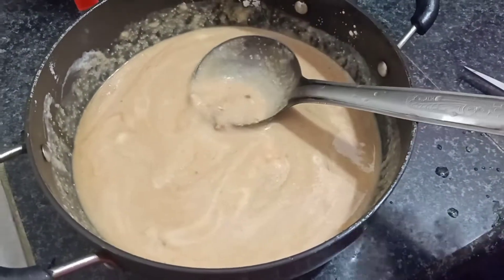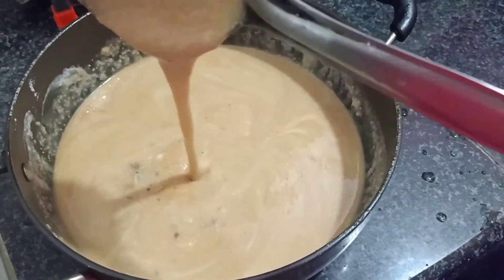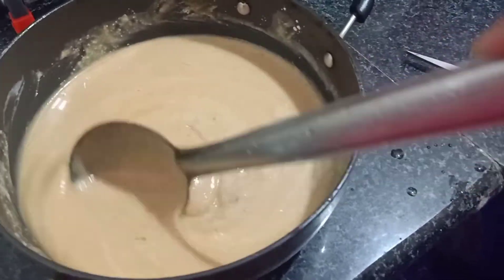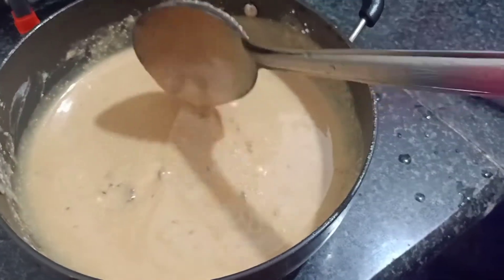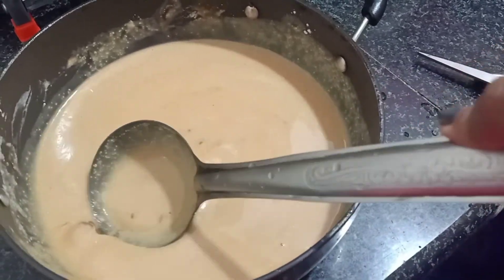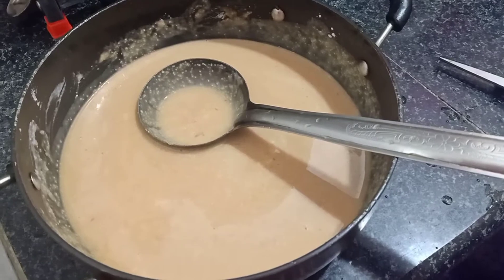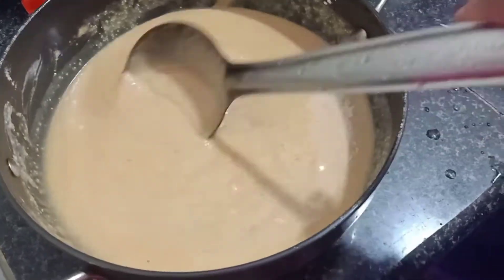I've added a little bit of jaggery to give it a good color and taste — instead of regular sugar, I've taken jaggery. I'm going to give it a very good stir and the consistency should be very buttery. I'll be adding a little bit of water. The jaggery is soft and is basically made from palm tree — a kind of jaggery extracted from the palm tree — to give it a good color.